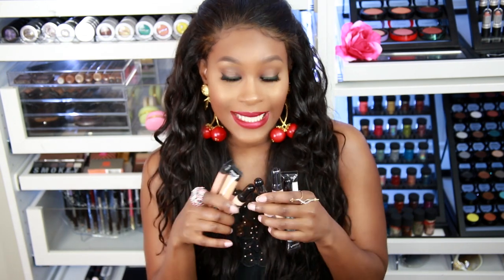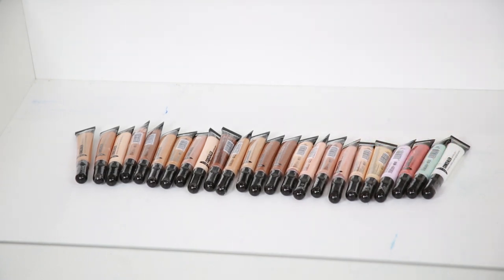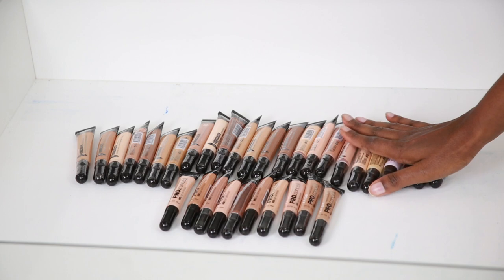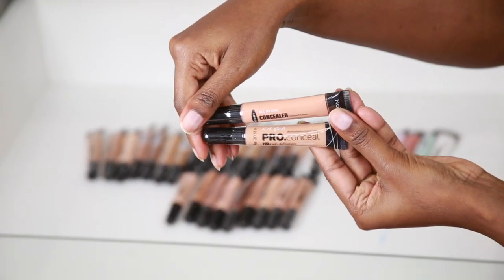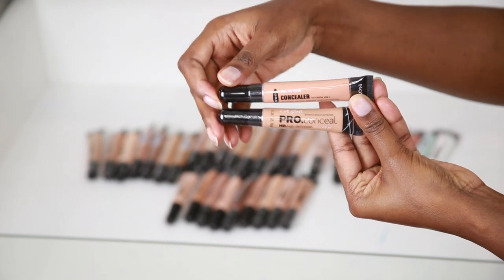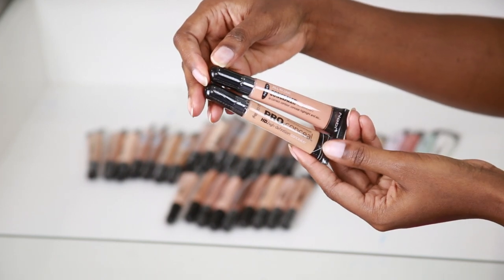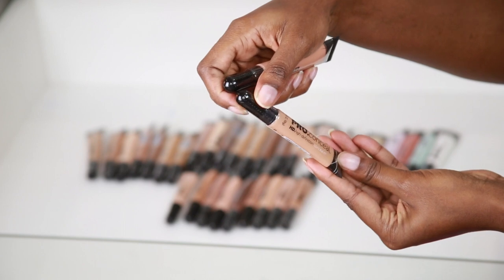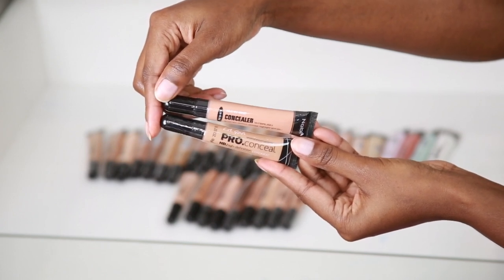You would definitely find your color, or you can mix them to make your color. They look like they're going to be exact dupes for the LA Girl. So let's go ahead and test these out. Here is the LA Girl concealer compared to the Navi concealer — as you can see, the Navi concealer looks a bit bigger. The Navi has 0.28 ounces and the LA Girl has 0.25 ounces. The packaging is almost dead-on, it's just the Navi is a little bit bigger.